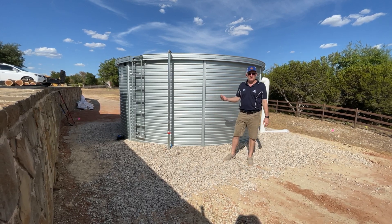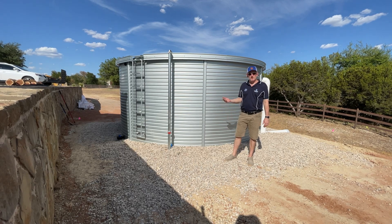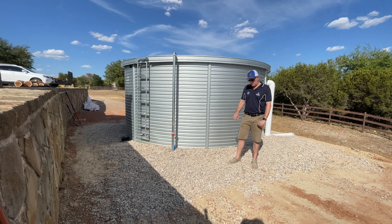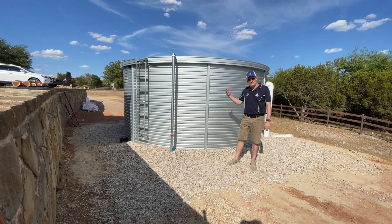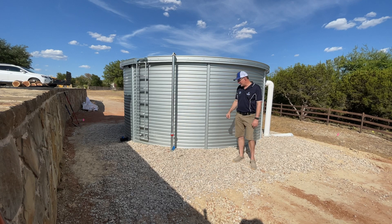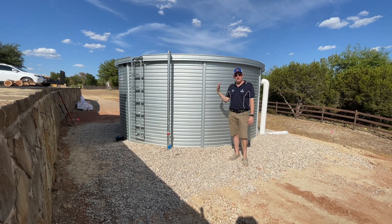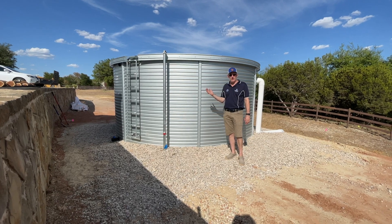There's no bottom in these Pioneer tanks. There's a geotextile fabric that sits on top of the sand pad. So there's sand underneath this river rock that I'm standing on, then the geotextile fabric, then the liner. The liner and the water weight sit on top of the sand.